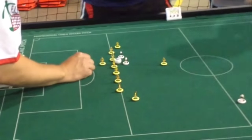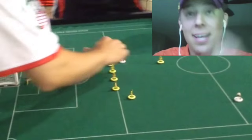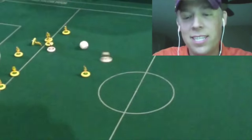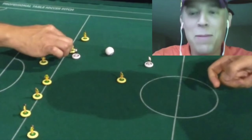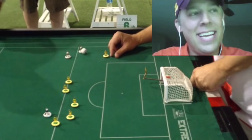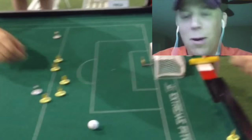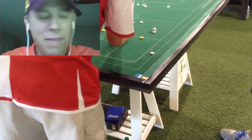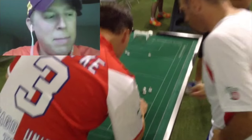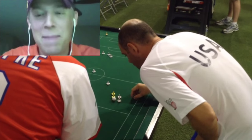Subbuteo - what is it? Subbuteo is a tabletop soccer game that was invented in the 1940s in England. It is nothing like foosball, which is what most people think when they hear tabletop soccer. To me it's a combination of paper football, electric football minus the electricity, chess, and tiddlywinks where you flick figures. It's soccer in a miniature version - it's 3D, it's not a computer game, and it's a game that I love.